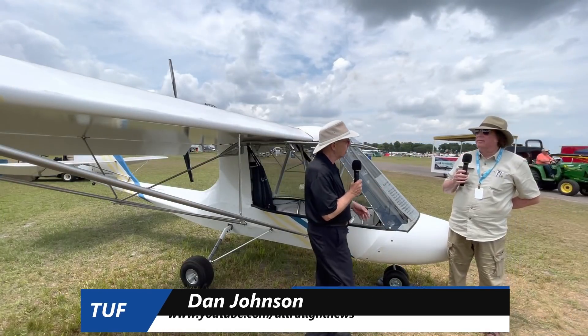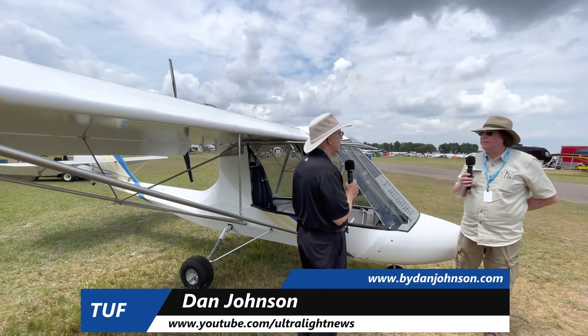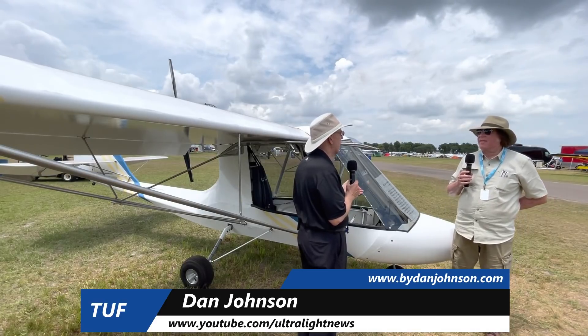I'm Dan Johnson, and I'm talking with Tom Carr, who is the developer of this aircraft called Excalibur. Tell me a little bit about the Excalibur, Tom.